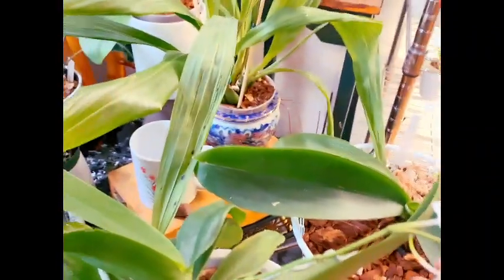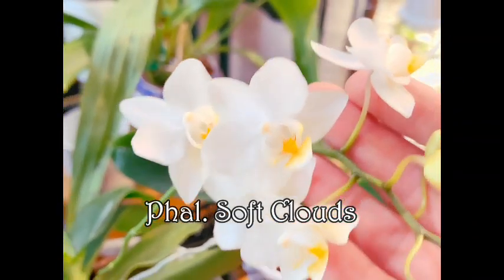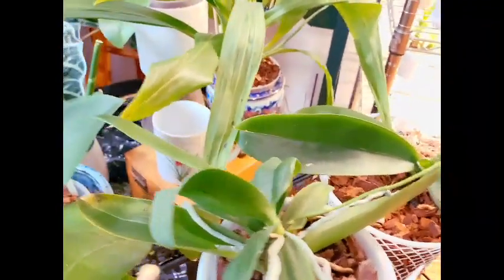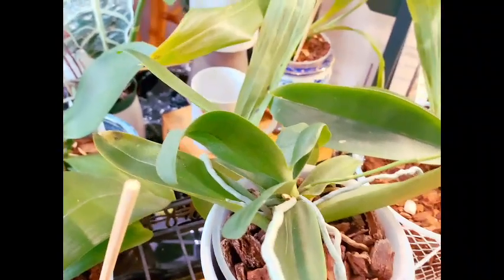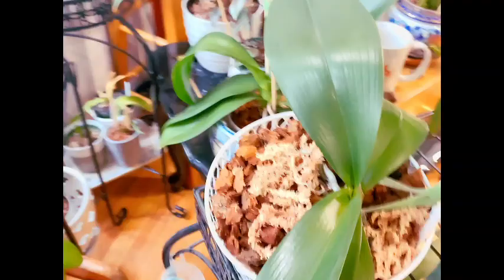And of course we have these gorgeous soft cloud blooms — look how beautiful and delicate they are, just absolutely stunning. Most Phalaenopsis bloom in the fall and winter, but I've found that this one blooms year round, just randomly throwing out a spike here and there. My other mature one does the same thing.